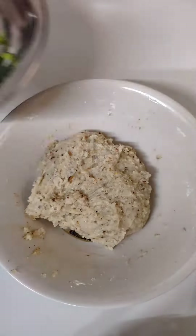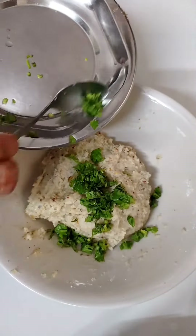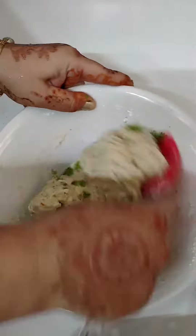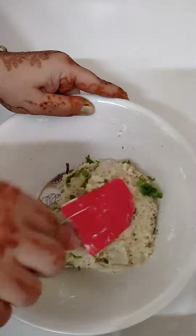If you don't like the texture of the dough, you can add some breadcrumbs or corn flour. Then I have added the flour. Now we will leave it to rest for 5-10 minutes.